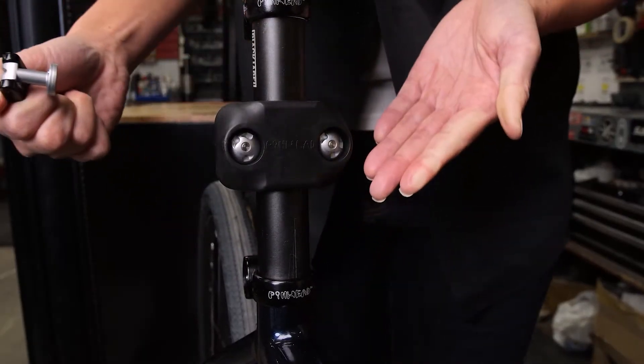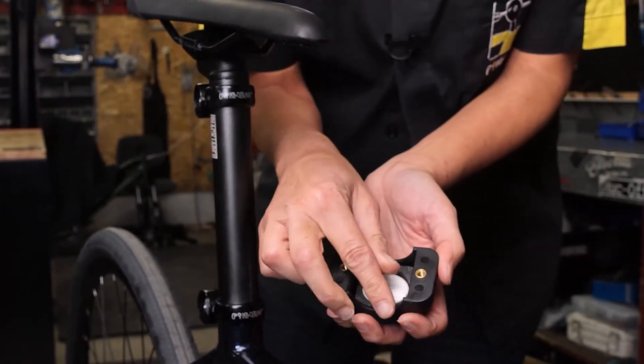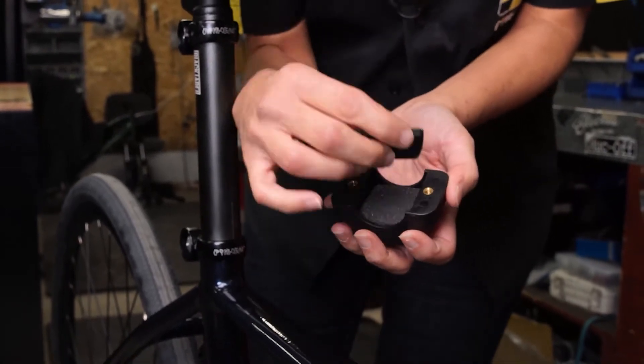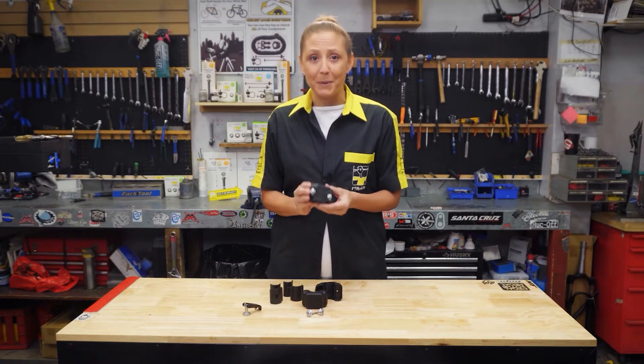Introducing the Pinhead Tag Box. This innovative lightweight box can contain either an Apple AirTag or Samsung SmartTag. When attached to your bicycle frame, you now have a way to track and recover your precious bicycle.